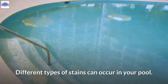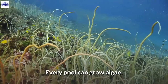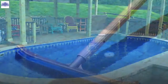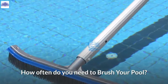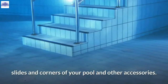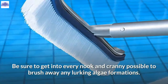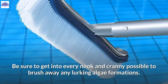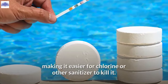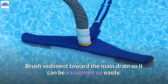Different types of stains can occur in your pool. Every pool can grow algae, but plaster, quartz, and aggregate finishes are more susceptible. Brush the walls, ladders, slides, corners, and other accessories at least twice a week, getting into every nook and cranny to brush away lurking algae formations. Brushing will push algae into the water, making it easier for chlorine or other sanitizers to kill it. Brush sediment toward the main drain so it can be vacuumed up easily.